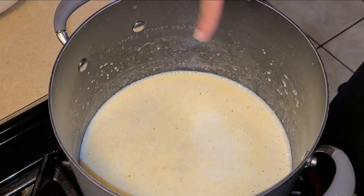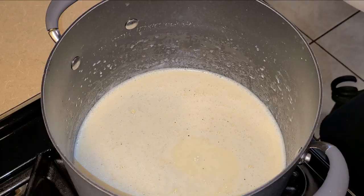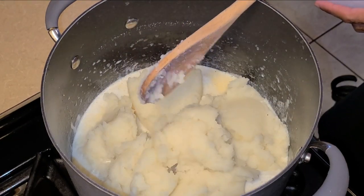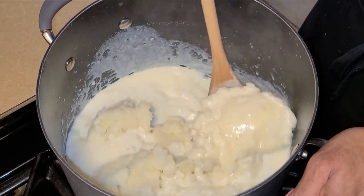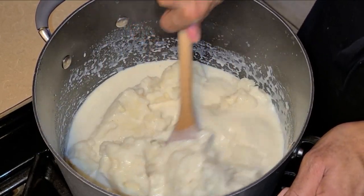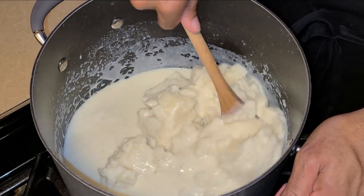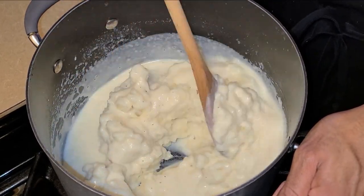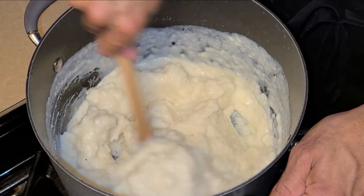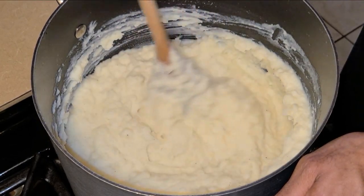Our mixture is starting to come up to a simmer — that's exactly what we're looking for. Go ahead and turn your fire off. Next I'm going to add my mashed potatoes right in there and give this a quick stir. You want to stir this really well until it combines. At first when you begin to stir it doesn't appear that it's going to come together, but you just keep stirring — make sure you use a good sturdy spoon — and as you can see it's starting to come together now.